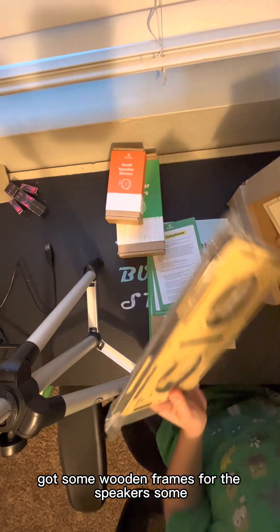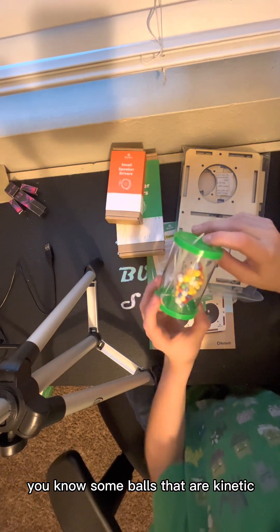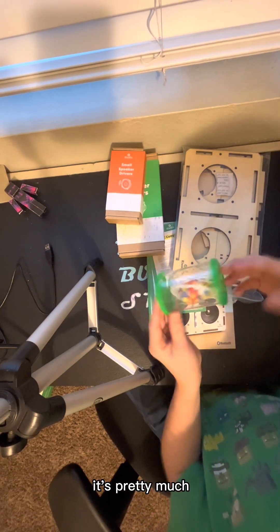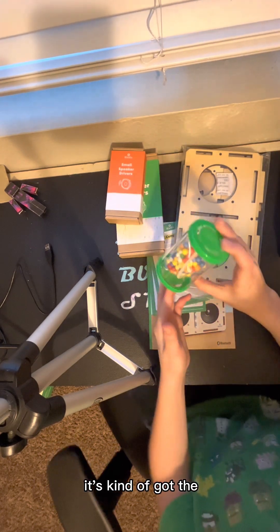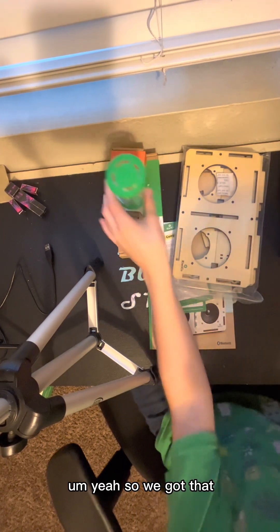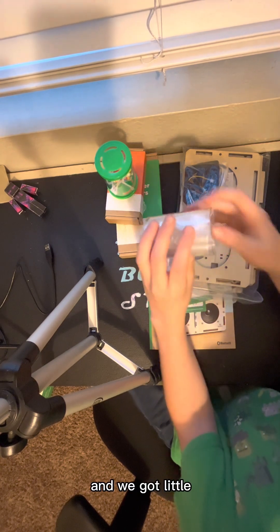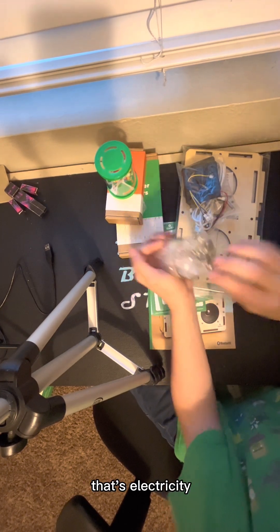We got some wooden frames for the speakers, and some balls that are kinetic — these foam balls will attach to these tubes. If you don't know what static electricity is, it's kind of like when you jump on a trampoline and your hair goes crazy. We also got some circuits, a lot of bolts and nails, and some sort of electrical component — I'm not sure what this is exactly.